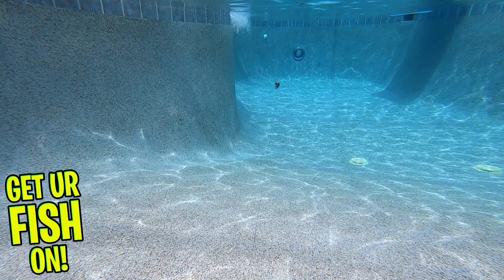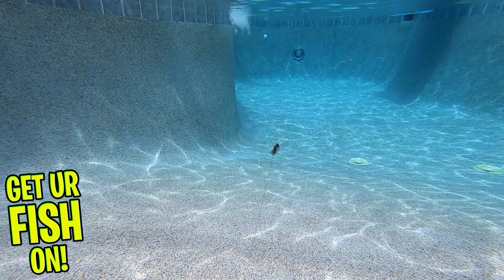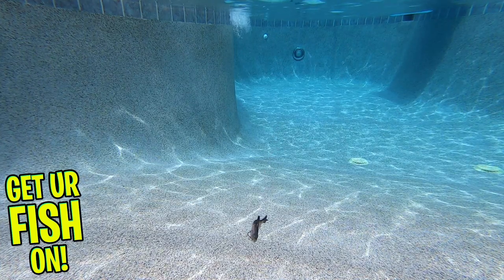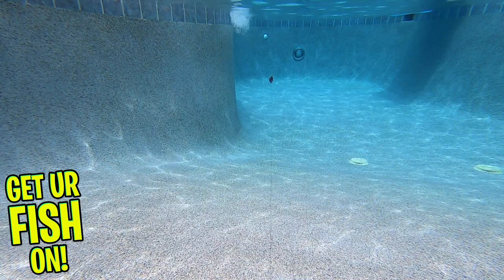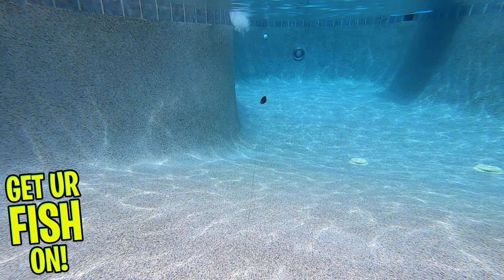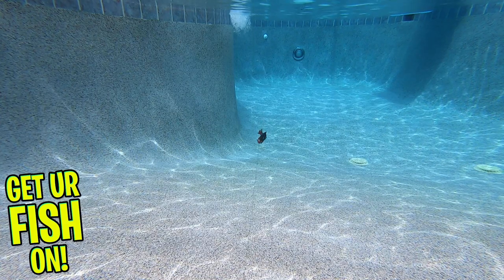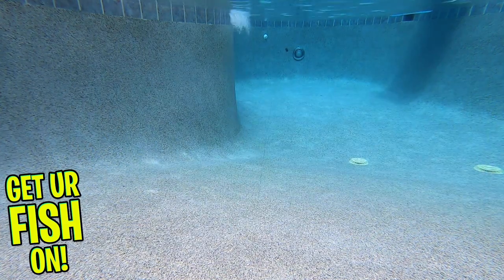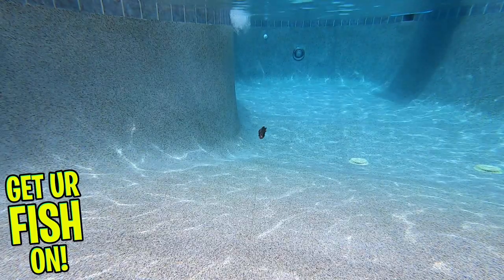The Gilly has an unbelievably natural swimming motion and realistic profile. Rather than having a segmented body, the Gilly utilizes scale-shaped ribs in the tail, which deliver amazing action. The Berkley Gilly can be rigged many different ways, including rigged weightless with the hook sideways — which takes a little bit to learn and perfect — a weighted swimbait hook, Texas rigged, or as a drop shot.